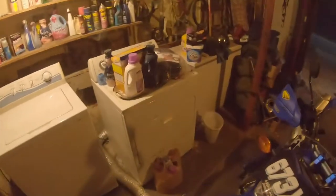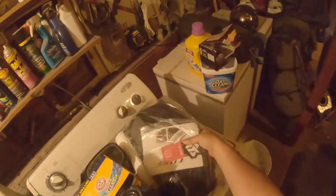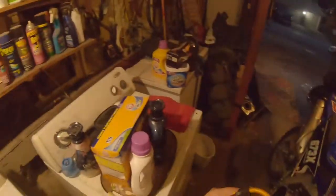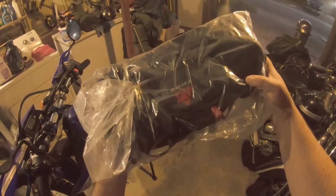And it had saddlebags — or I guess cases, saddlebags. And this bike does not. However, we're going to search to remedy this issue, because I've got to somehow manage to carry my cold and wet weather gear.